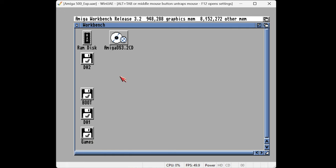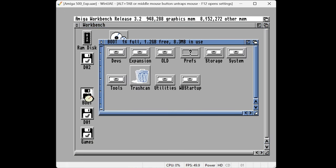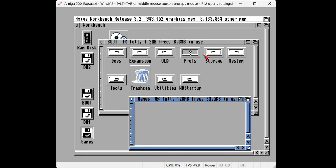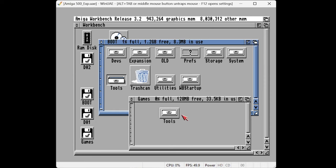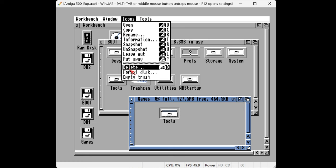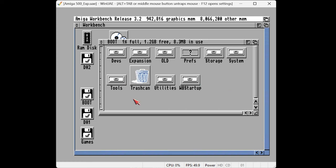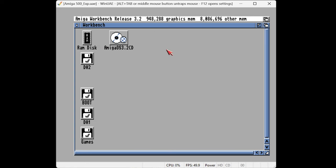Just to show it actually works, we'll go into the boot drive and copy the tools directory into the new Games disk. Boom — there you go. That's how quick it is in WinUAE because everything is accelerated. On the real hard drive it won't be that quick, obviously. We can delete that and close things down. I think what we should do now is take this SD card back to the real machine and see if it works.